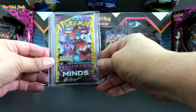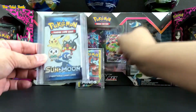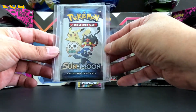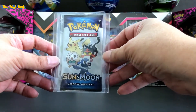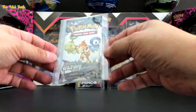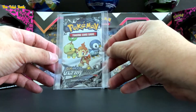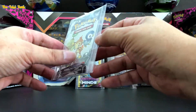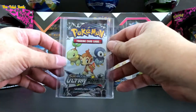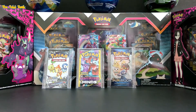Just want to give you guys an update. Got the Sun and Moon Unified Mines Dollar Pack, the Sun and Moon General Mills that came in the cereal boxes back in 2019, and then the Sun and Moon Ultra Prism sample pack. I do put them in a game card sleeve and a game card holder, and then a two-layer setup to protect them for my pack art collection. Let me know what you guys think about it and I'll see you guys on the next video.